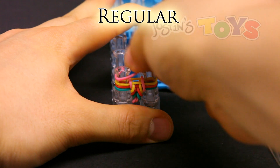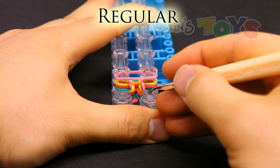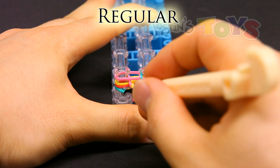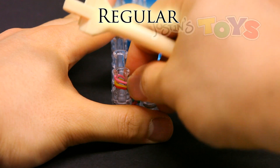Regular stitch. Place the band on top, grab that bottom band, bring it up into the center. Bottom band, bring it up into the center, and push down.